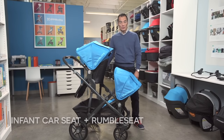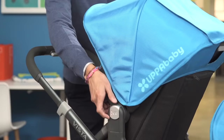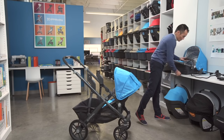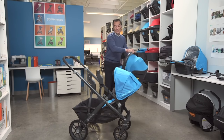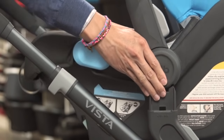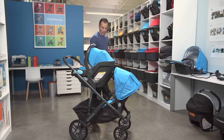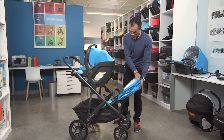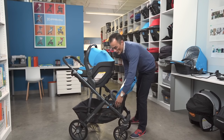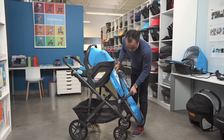If you prefer your child closer to you, you can put an infant car seat up on top. Start by removing the toddler seat. If you have a Mesa, it snaps right into the upper adapters. And because the Mesa is up on upper adapters, there's a lot of room for the Rumble seat — full recline, but can also face forward.